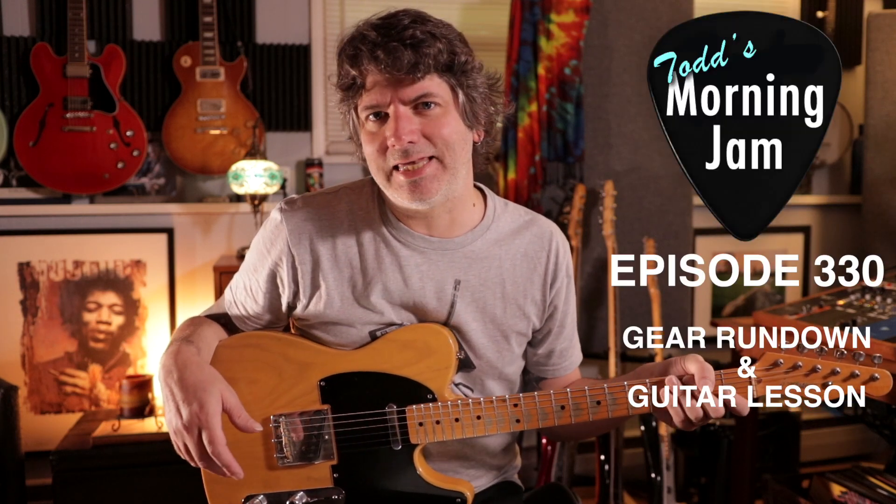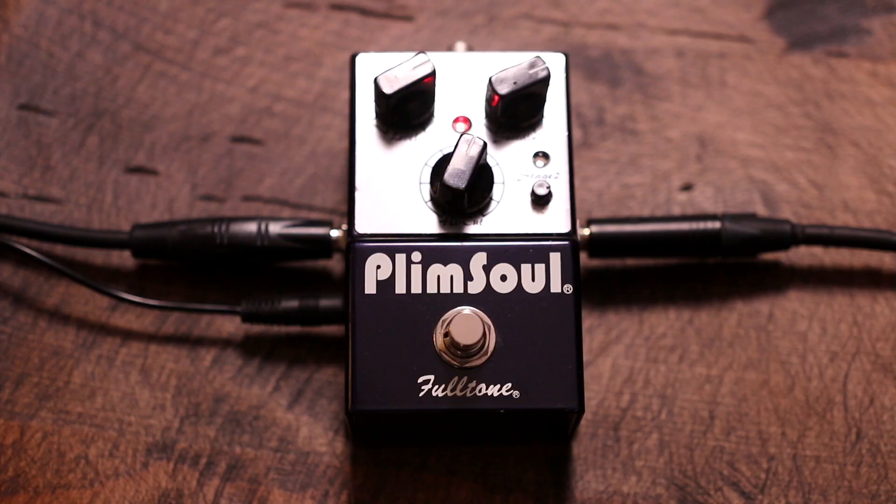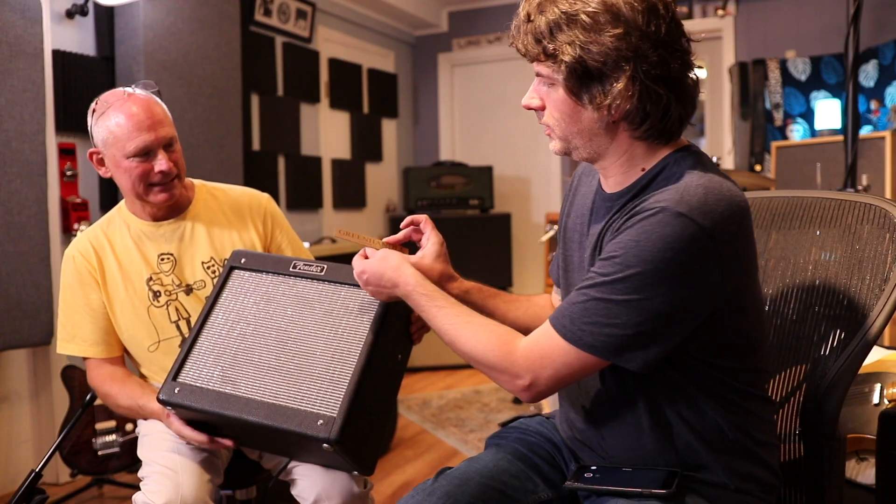Hi there, my name is Todd Mahan. I'm back again with another Morning Jam, Gear Rundown, and Guitar Lesson video. This week I'll be talking about the Fulltone Plimsoll, my '52 Reissue Telecaster, guitar strings, and diving a little deeper into my modified Fender Pro Jr. — taking a look under the hood of that and showing some clips of my interview with the builder of that amp. Check out the Morning Jam every Thursday morning at 8 a.m. Eastern Time.